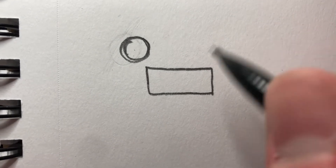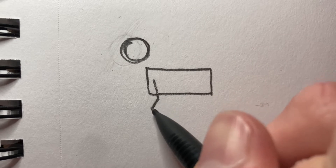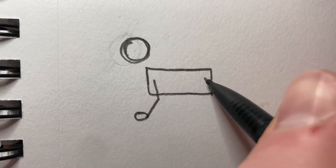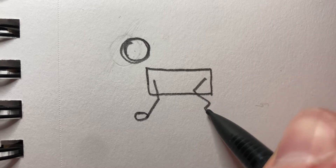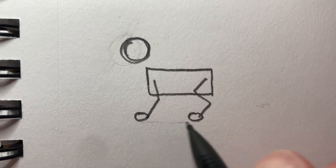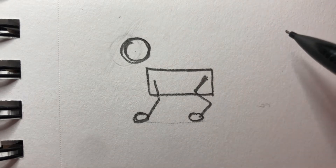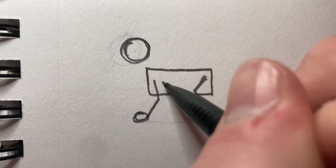Next up we want to draw the legs. The legs are very simple — start off there and draw a little shoulder and a circle for the paw. For the back leg you want to start up here, work your way back and back again like a zigzag, draw another paw roughly on the same line. Now you want to start fleshing out the front leg. We're gonna do the tail later.